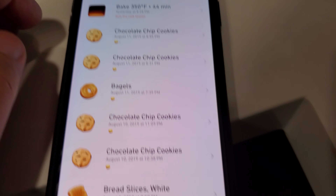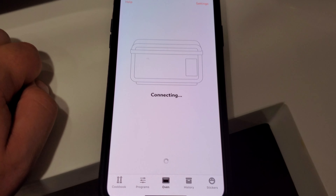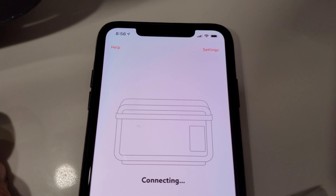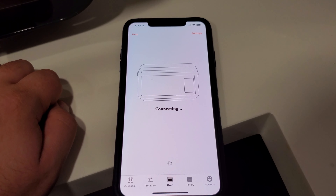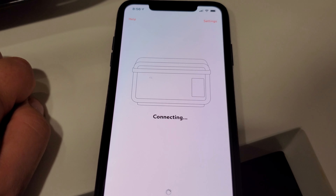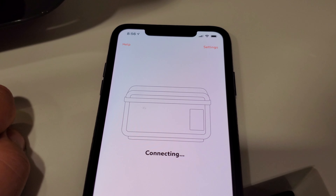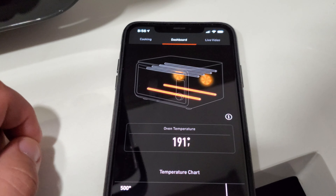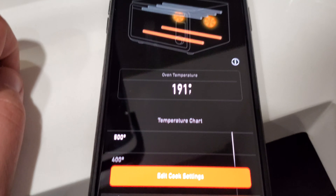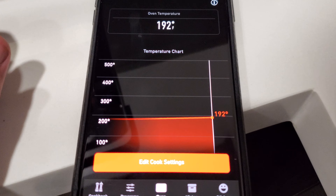That's kind of a quick look at it, but as you can see it's not flawless. It still has some issues with connectivity, even though I have full Wi-Fi bars and the whole spiel, so it still needs a little bit of work on reliability. We're connected now — you can see that the oven temperature is rising, and it actually shows you a graph of current temperature and past temperature.